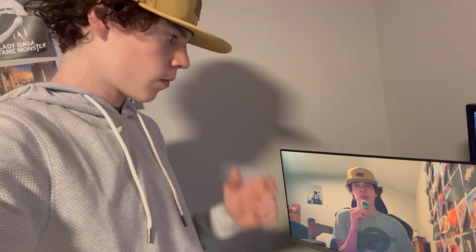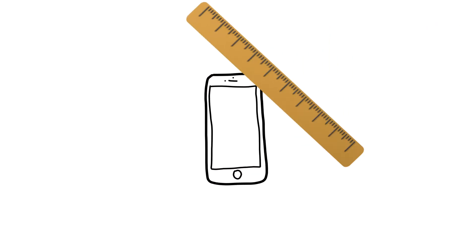So in order for this VR headset to work, we need some type of screen — more like a phone. Next, we need to find the dimensions of the phone so we know how big the headset should be. Let's start building this thing.